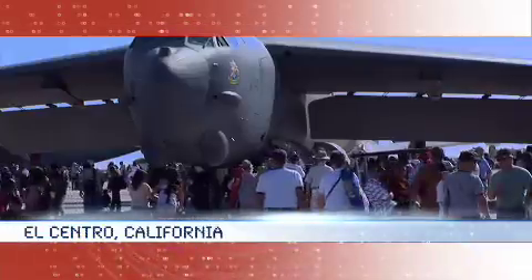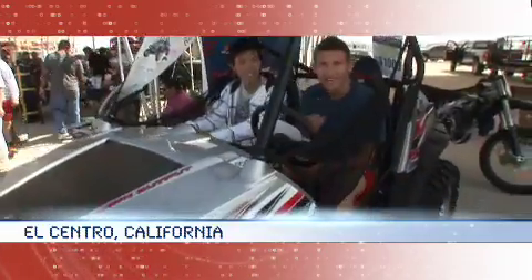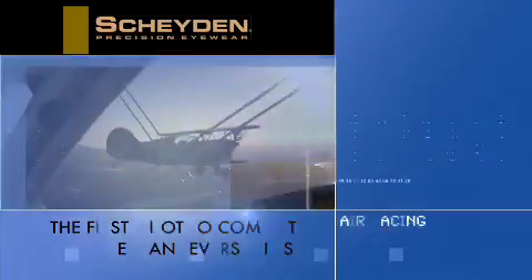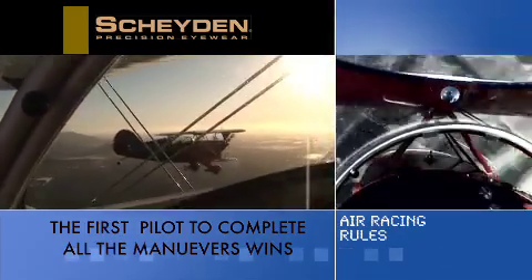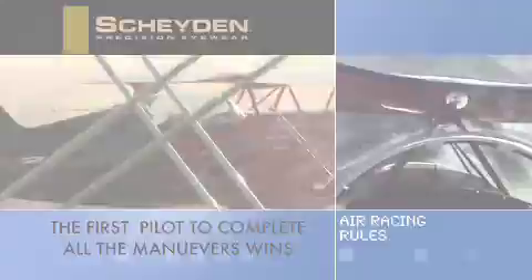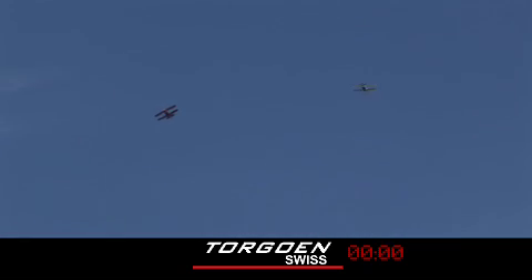We're here in beautiful Southern California at the annual El Centro Air Show for the debut of an exciting new sport, aerobatic racing. The rules are simple: two pilots race each other through a sequence of maneuvers. The first pilot to successfully complete all the maneuvers wins. Bill Kornick is the clever fox — he's got the experience. Spencer Suderman has the determination to give Bill a challenge. Let's get ready to race.